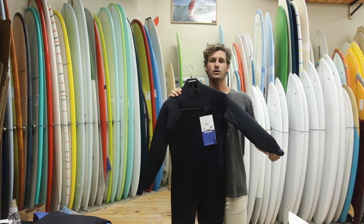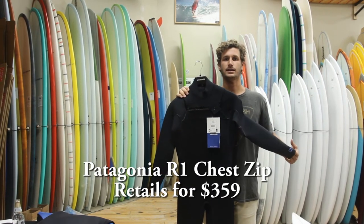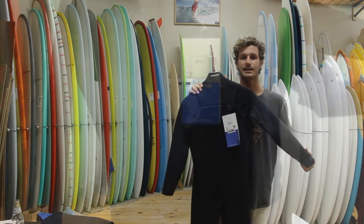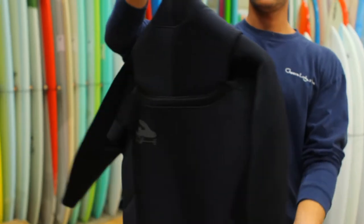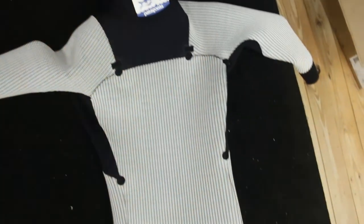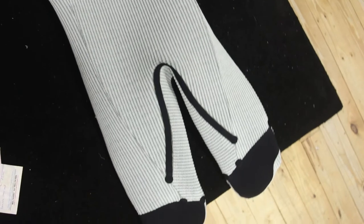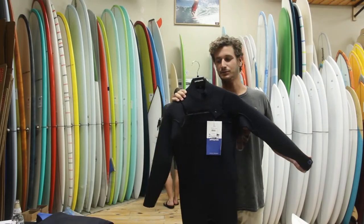This is Patagonia's R1 full-suit chest zip. It has all external seam sealing and taping on all critical areas. It's made from some of the highest quality neoprene on the market and passes all of Patagonia's tests, which prove its long-lasting durability and performance. It's one of the best wetsuits you can get out there.